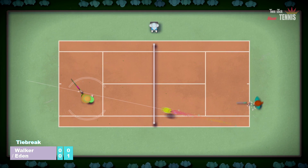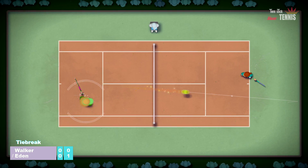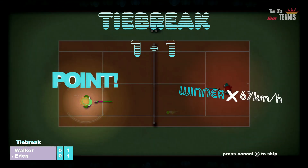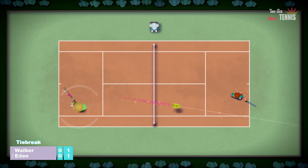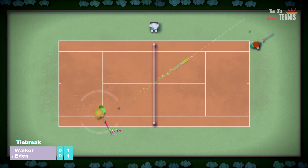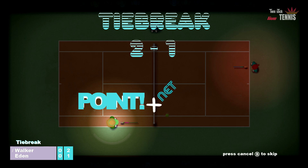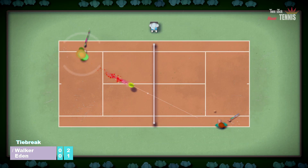Sometimes games come along, particularly in the sports world, where they'll revolutionise the controls for something. A good example of this is when golf games moved from a press button power meter style way of playing to flicking analogue sticks back and forth, judging your speed and accuracy by how well you flicked things. This can be great and revolutionary, but it takes a while to re-scramble your brain to adjust to a new way of playing a game.